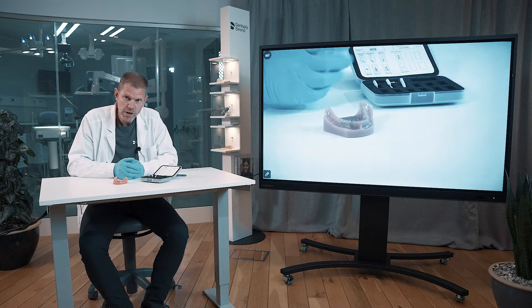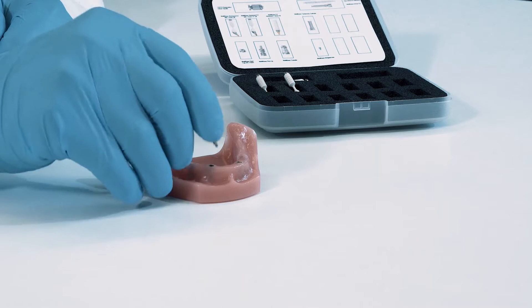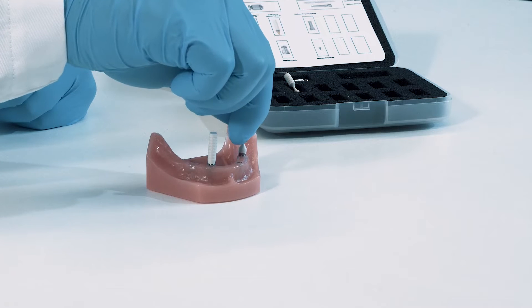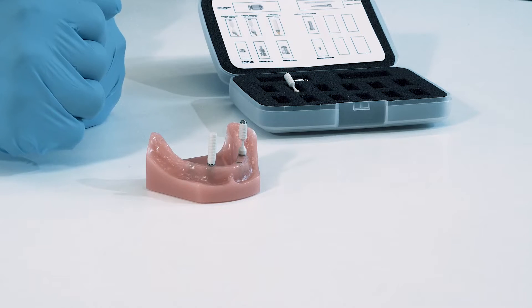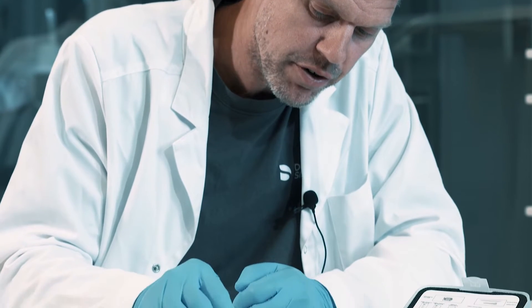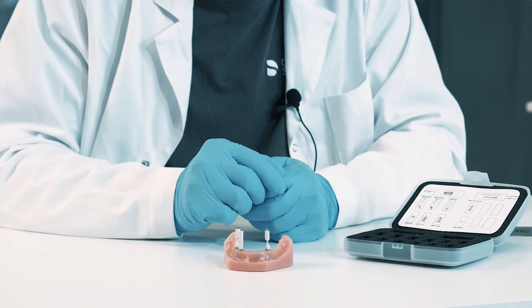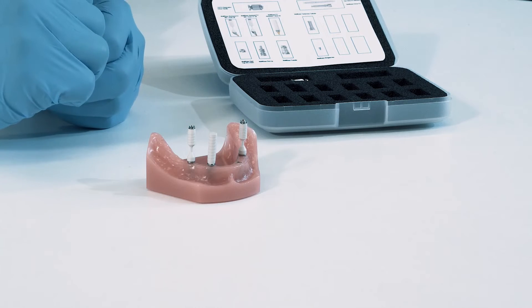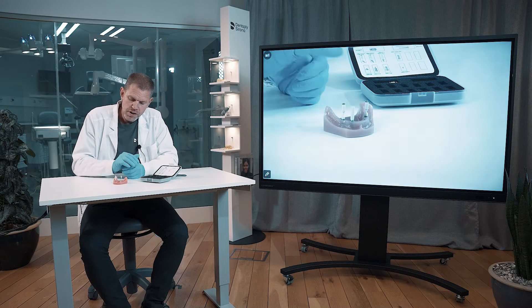We have three different multi-base abutments. One straight that should be placed in the anterior part of the model. We have one 30-degree indexed that I recommend to be placed in the posterior 3-6 position. And we have a 17-degree non-indexed that should be placed in the posterior 4-6 position. As you can see, we have parallel abutment direction, so it's easy for the next coming superstructure to be fitted onto the abutments.